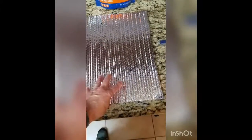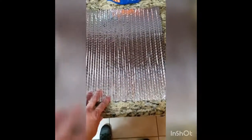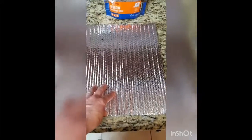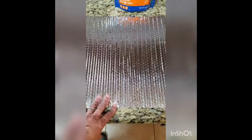The main thing is this Reflectix material. You can typically buy it in something like a 25-foot roll at your local hardware store. Essentially what it is is this foil-lined bubble wrap, but it's a good insulator used in a lot of commercial applications, and we're going to use it for making our food bags.